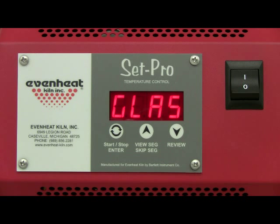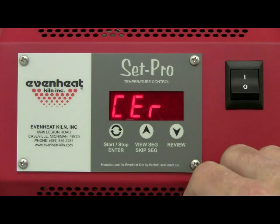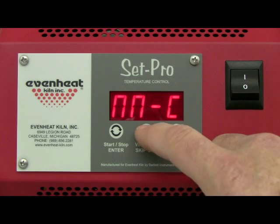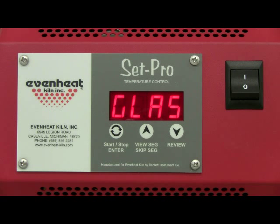The SetPro with express mode is designed to be used with glass firing, metal clay firing, and ceramic firing, as well as offering a custom mode for general firing purposes. Press the up arrow to cycle through the programming modes until glass is displayed. Glass represents the GlassExpress mode programming process. Press the enter key to store your choice.